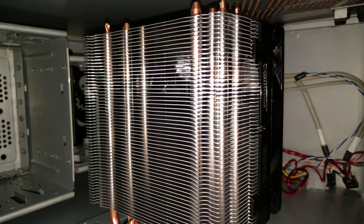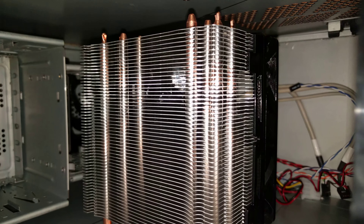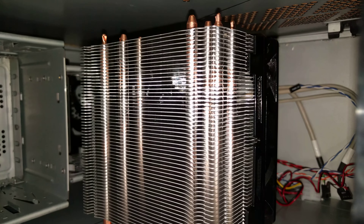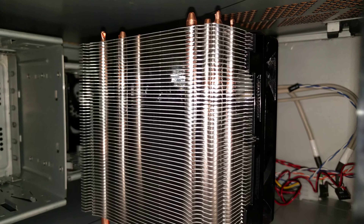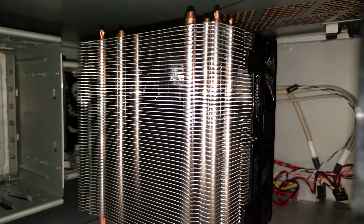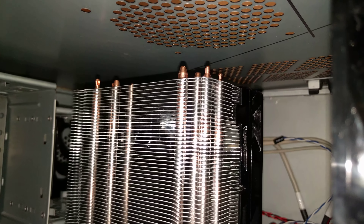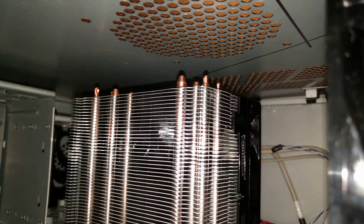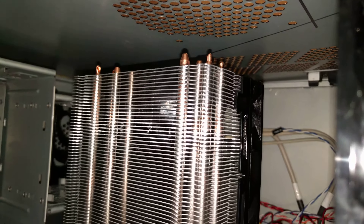There's quite a bit of brackets and parts that come in the box. Various Intel and AMD socket type options are available. I do believe that you can even get AM4 brackets if you contact Cooler Master directly. I hope you enjoyed this — it's just something to be aware of when purchasing parts: not all cases are going to fit a large air cooler.